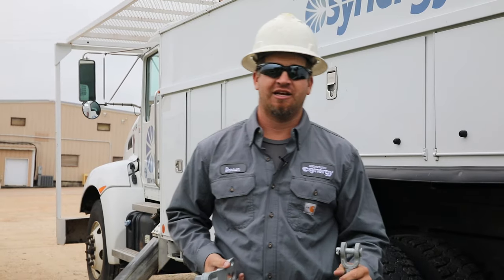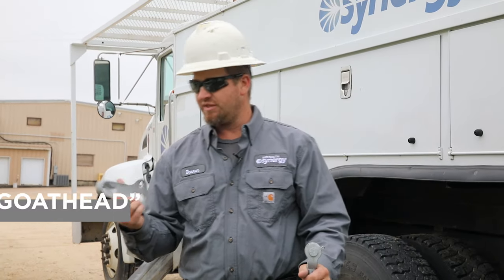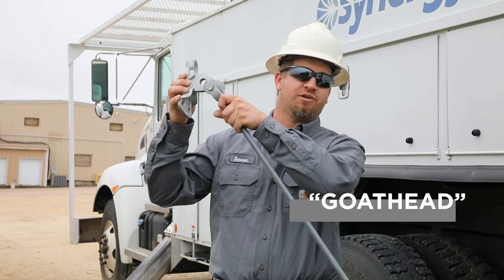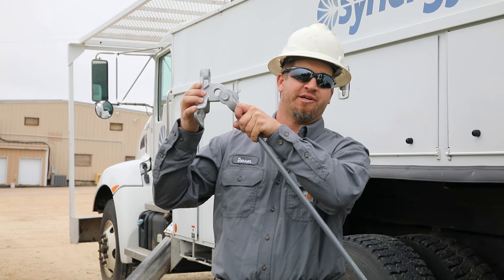I'm Darren Dean. I'm a line foreman from Mid-South Synergy. This is what we call a goat head. It goes onto the pole and will connect up to the guy strain, which goes to the ground to help hold tension on our primary conductors.